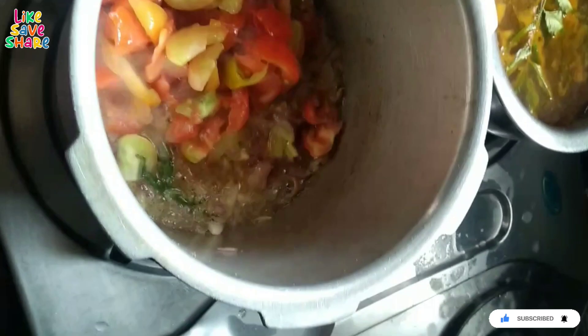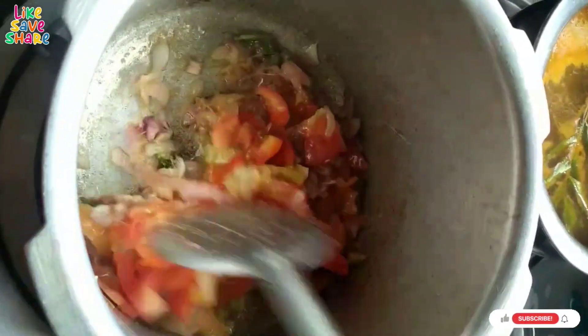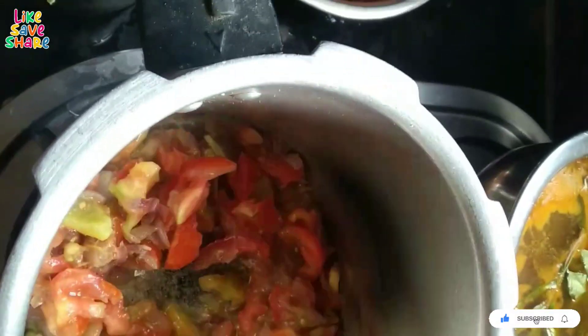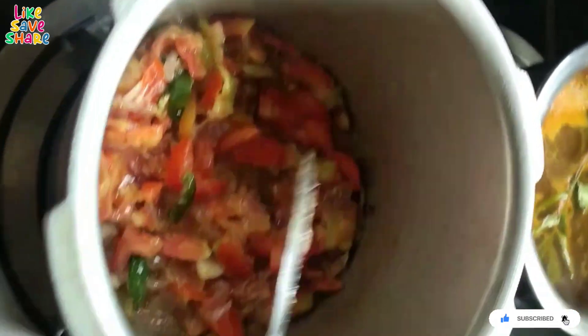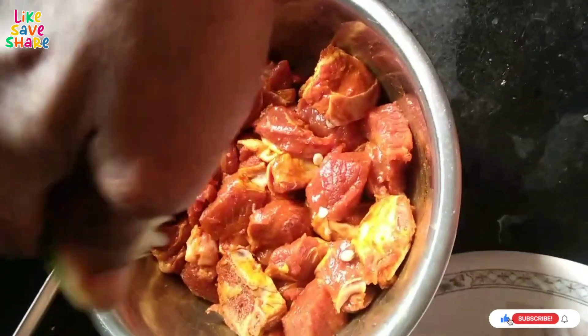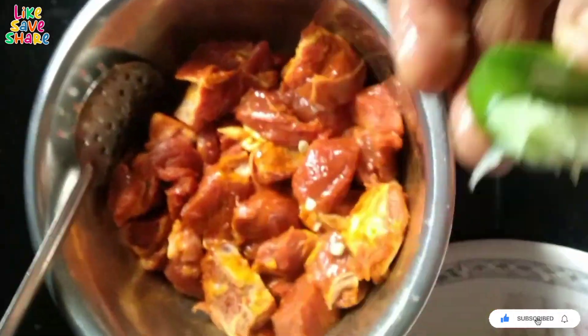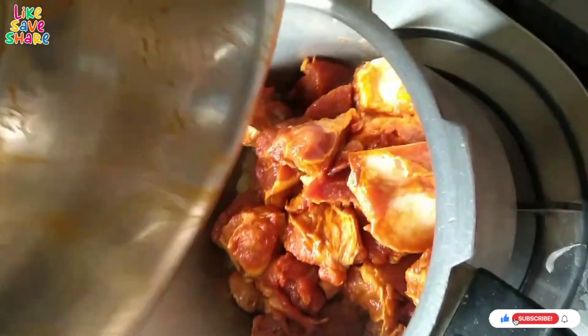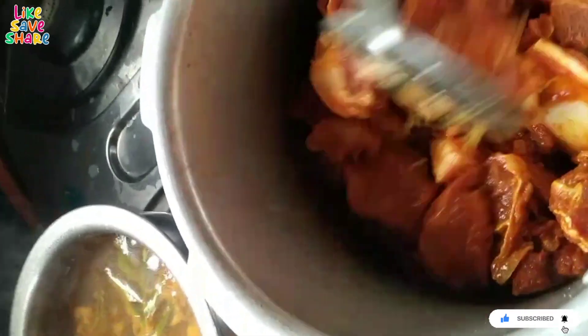I will squeeze the lemon and mix it. Now, we will add the tomato and add the mutton pieces. We will mix it well with onions, garlic paste, and tomatoes.